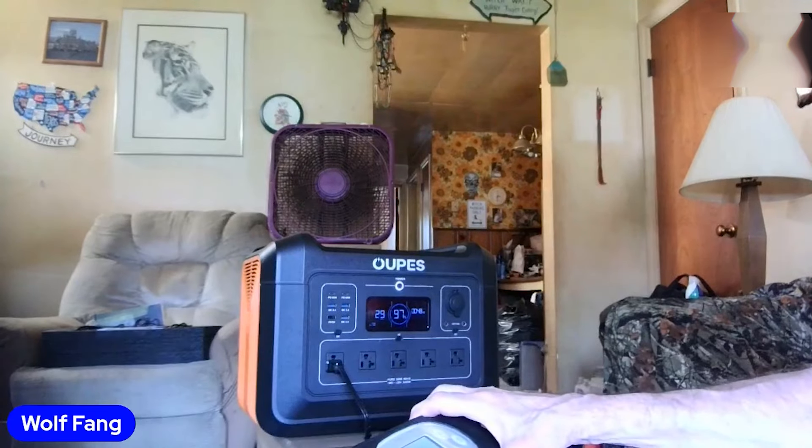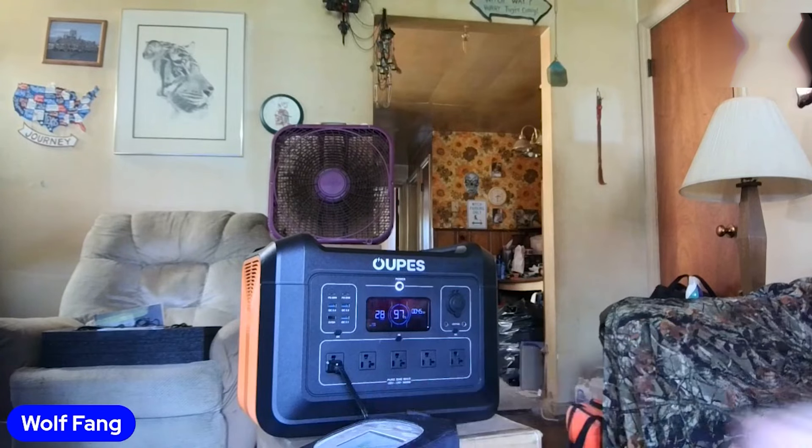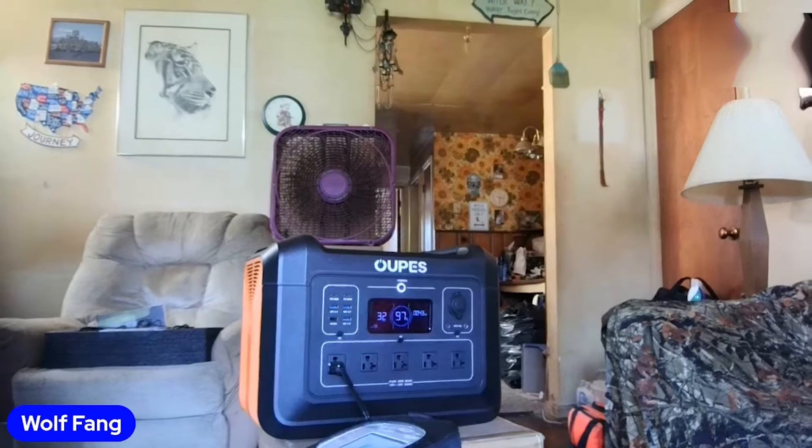When I plugged my wife's portable oxygen machine in, it was at 93%, and now we're at 95%. This 2400-watt system works really good.